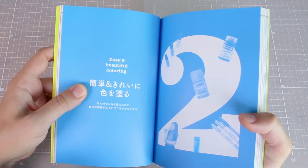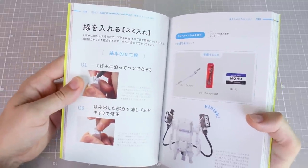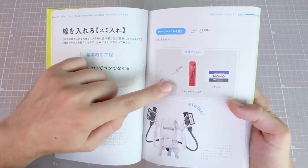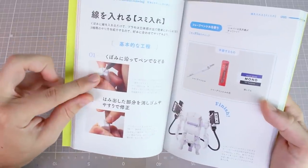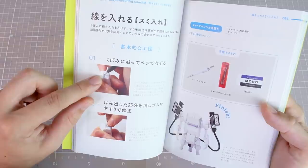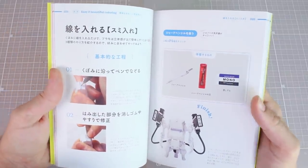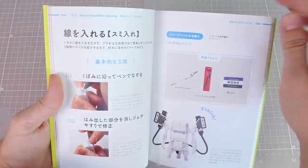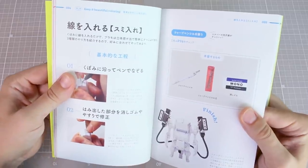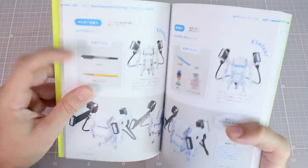Chapter two is 'Easy and Beautiful Coloring' — basically painting. It starts off with panelining, going through a few different ways. First, using a sharp pencil or mechanical pencil with an eraser. I've seen it recommended many times in Japanese modeling books and videos, but I actually don't see many people outside of Japan using mechanical pencil all that much — it seems like one of those things they're into in Japan. Outside of Japan, people just normally tend to stick with pens.